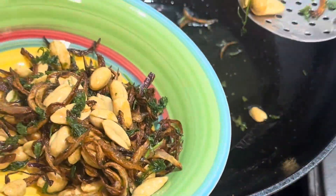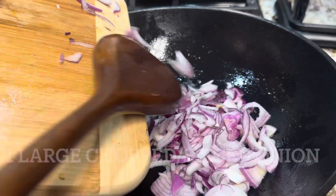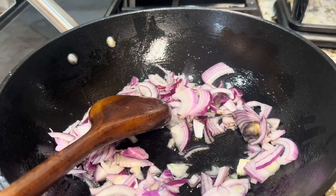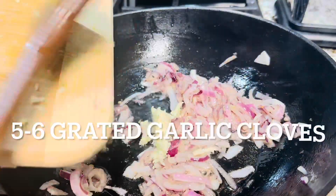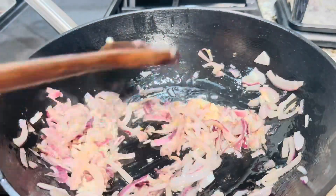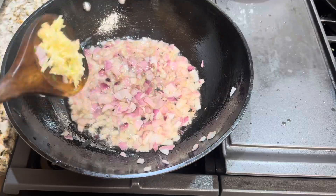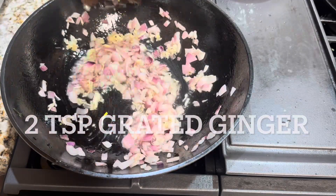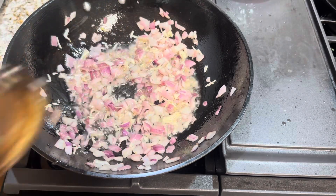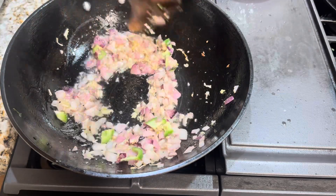Using the same pan and oil, we can now add one large sliced or chopped onion. Sauté for a few minutes until the onions are translucent. Now we are adding five to six grated garlic cloves, two teaspoons of grated ginger, and one chopped green chili. Sauté for two more minutes and we're going to add our dry spices.